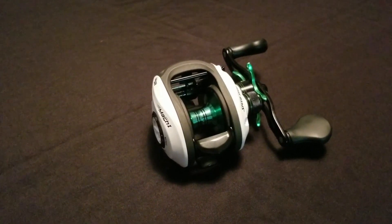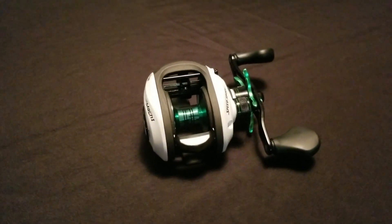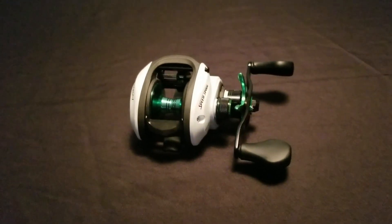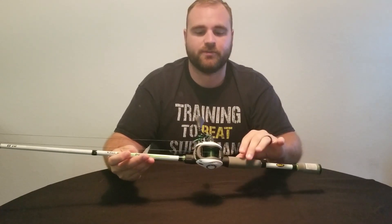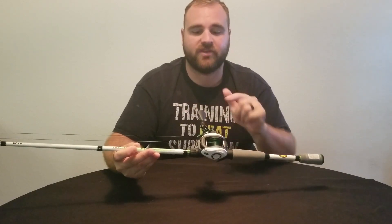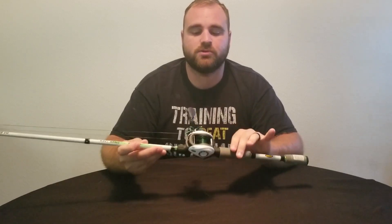It has 95mm custom handles. This is a machine-forged, large-capacity aluminum spool which holds about 150 yards of line. All in all, this is a fantastic reel for the price. It's great for casting, flipping, pitching, and it really retrieves those baits in quickly. I highly recommend this reel. This is the reason I personally picked up this combo — it's for the reel. It's a fantastic, lightweight, durable reel that you'll have for a very long time.